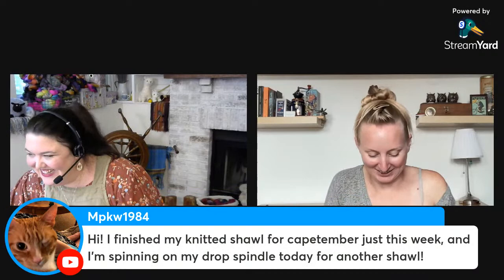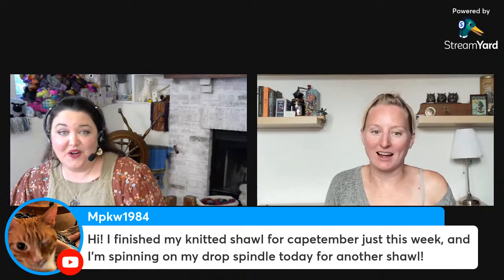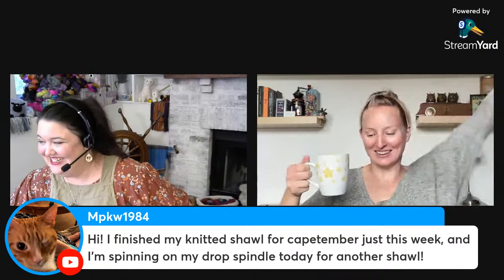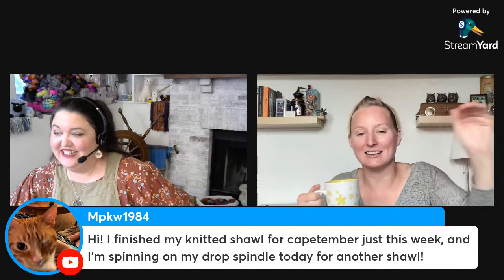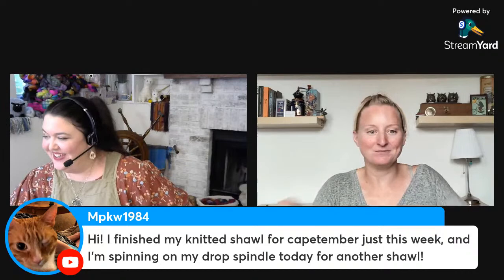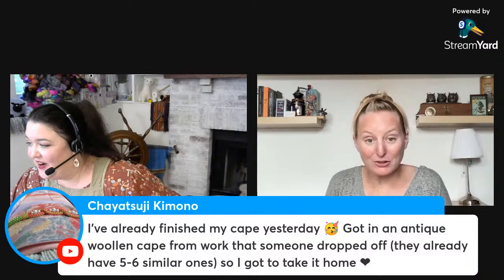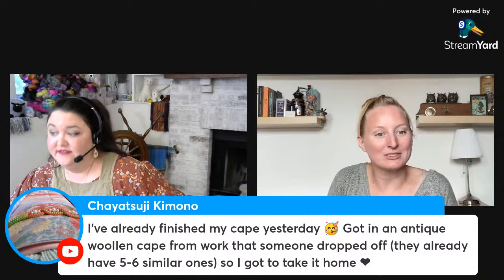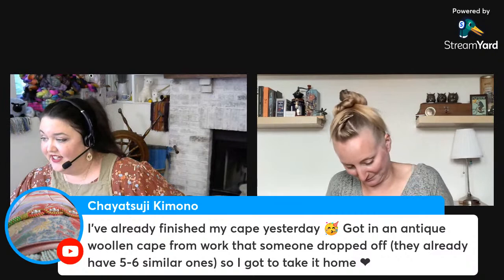We have people who've already finished their cape and posted photos in the Facebook group — it's very encouraging to see the light at the end of the tunnel. I'll try to get caught up but I'm inspired. For those who are finished, remember you can submit video submissions of your capes in action — I'd love to put a little montage together for the end of the event.